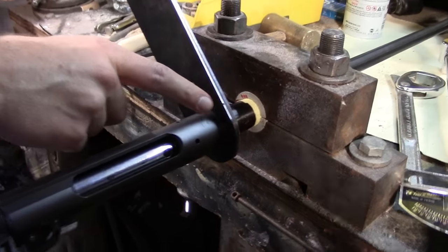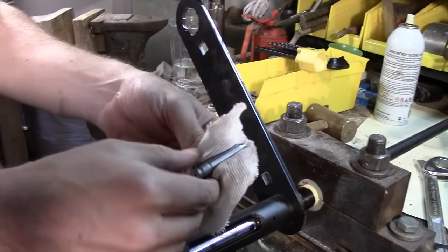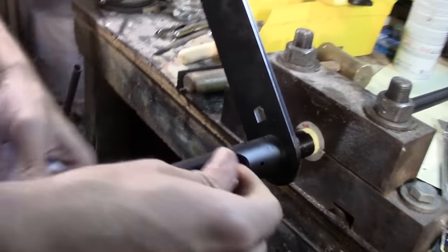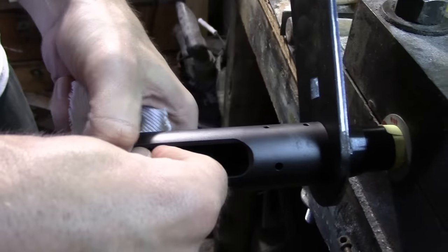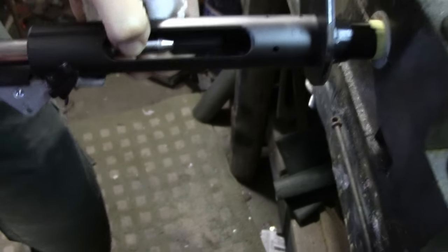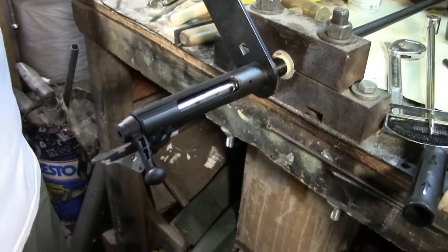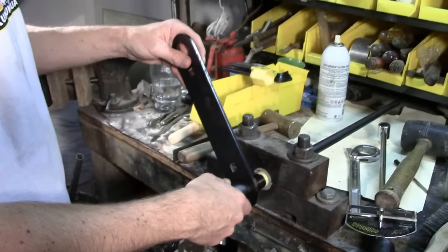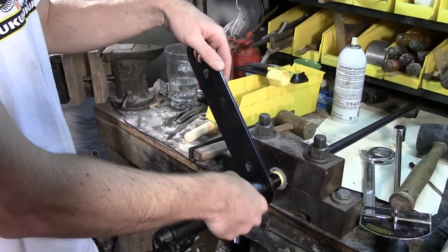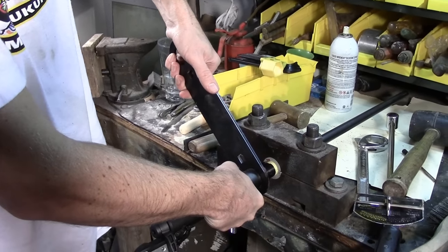The Loctite should have dried by now, so it's time to turn this wrench and turn the barrel nut onto the action. I did take the go gauge out in the meantime, so let's put that back in under the extractor and feed it into the chamber. It still closes down. Now it's time to turn the nut on, and just for safety's sake, I'm going to apply a little counter-torque this way to make sure that this doesn't break the nut or spin the action off.